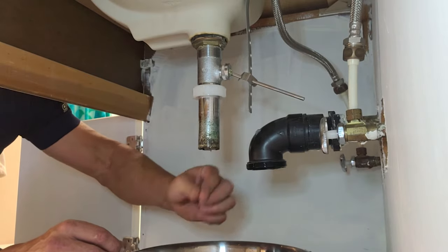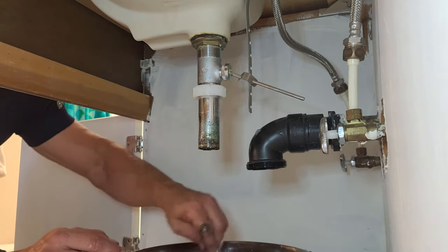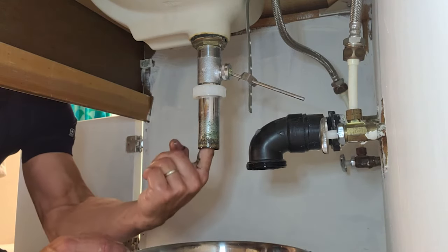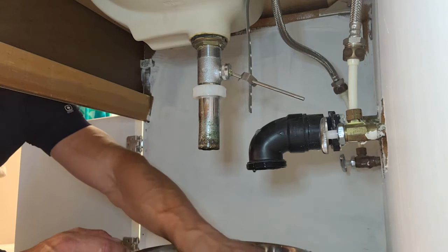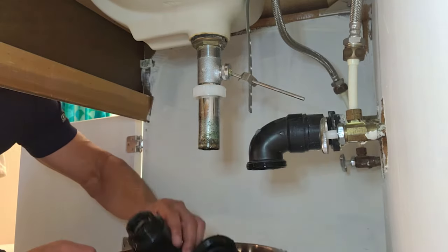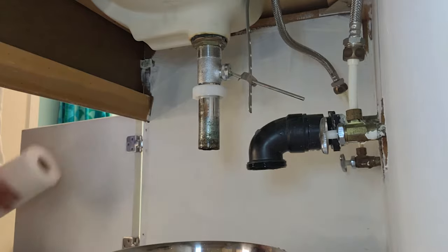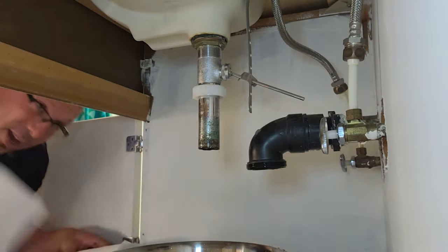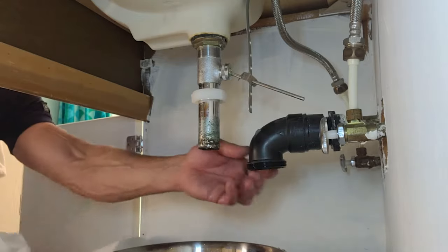Let's see if we got a little bit of debris back in there as well. If I stick my finger — look at the goo in there. This is super disgusting. But while we're here, we might as well clean this up. I'm going to put that in the sink, clean it up, reinstall it, and that will be pretty much the end of this little project here.